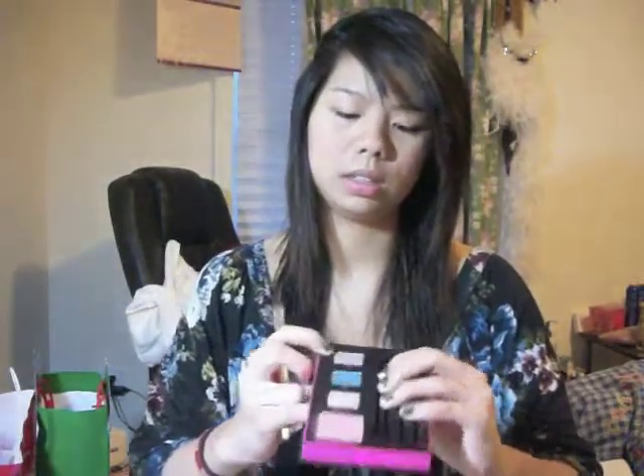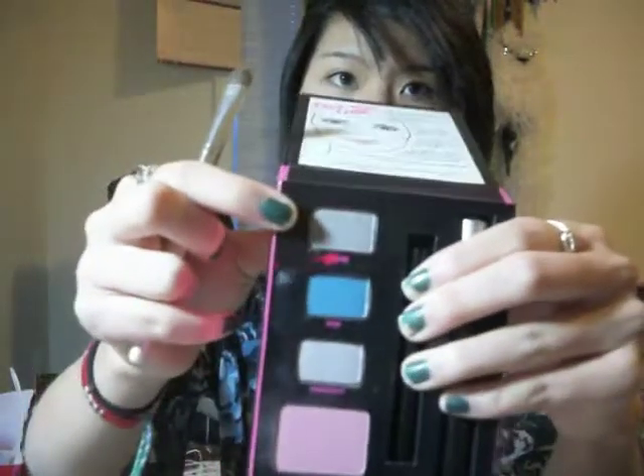I'm going to take the base color, which is this color here, and apply it all over the lids. Now I'm going to take this pop color and just apply it to the outer corners. Then I'm going to take the highlight color and apply it to my brow bone right here.